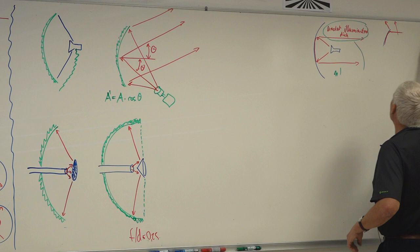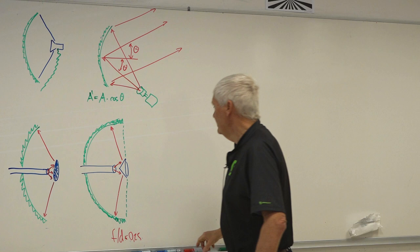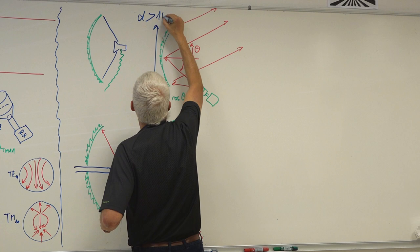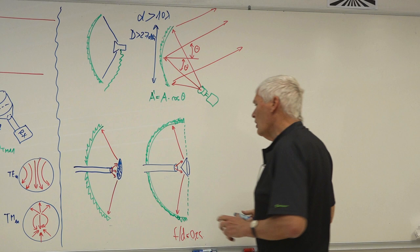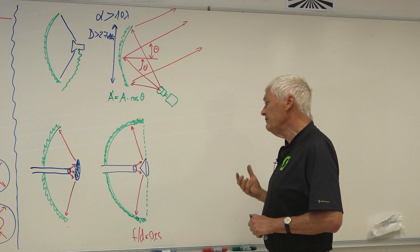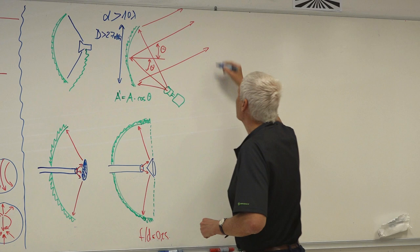For offset dishes, as I said, they have a higher F/D ratio, require a higher gain primary feed, and their diameter should be larger than 10 lambda — or these things should be done for directivities larger than 27 dBi. The deep dishes could work with 5 lambda diameter; the offset dishes need a larger diameter to be effective. If we can go to even larger diameters, we can make antennas with two mirrors.